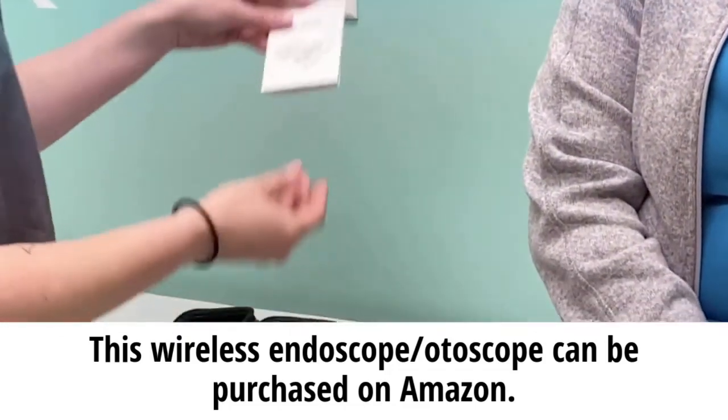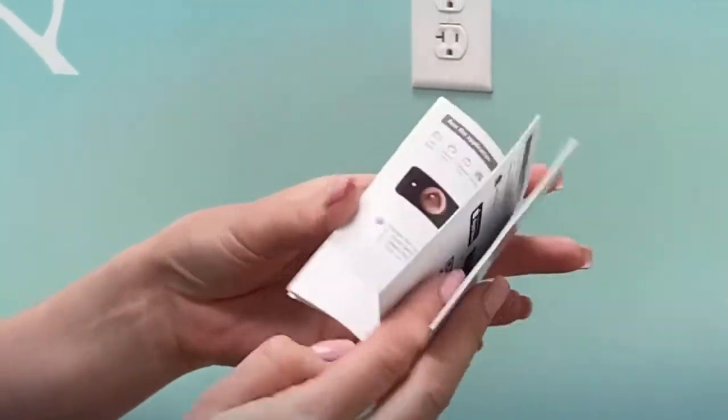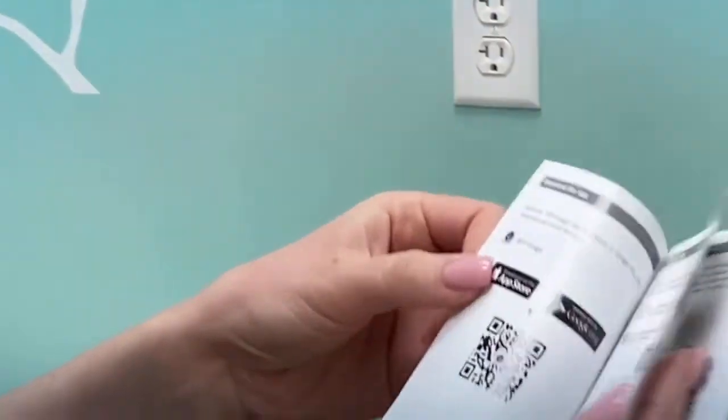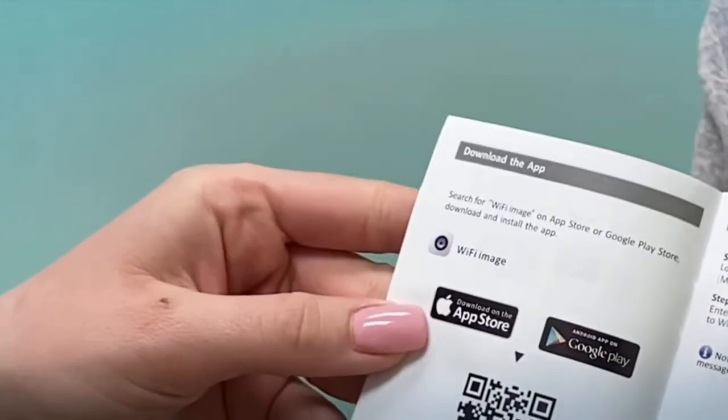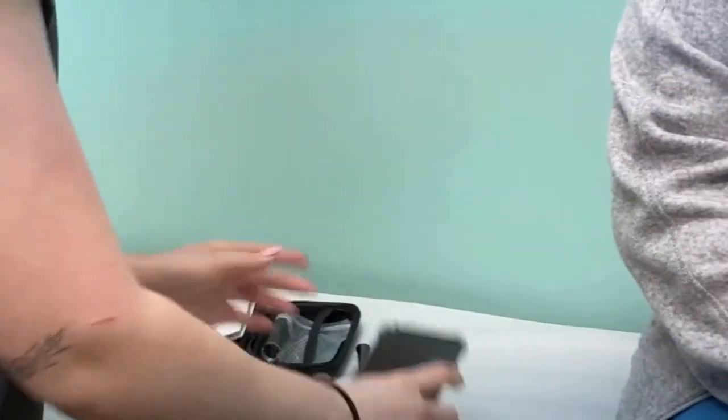Our first step is to look at our user manual and we're going to flip open to see which app we'll be using for this. Right here — Wi-Fi image. That's the app that we'll be using, so we're going to head over to our app store and download that real quick.